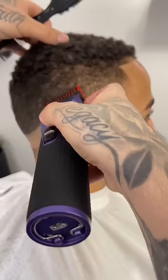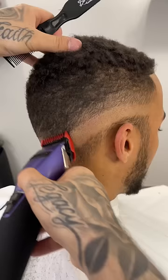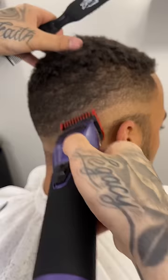Now above that, I'm going to grab my one guard lever open and go up about a finger's width once again, maintaining that same drop shape. Now above that, we're going to do our two guard open, and this will be the biggest guard that we use.